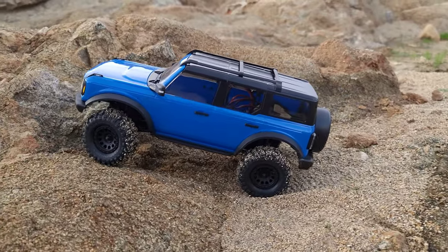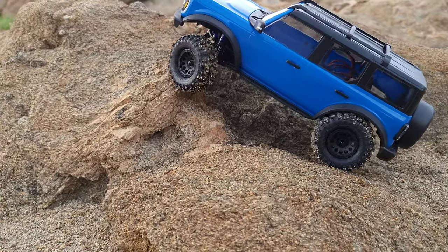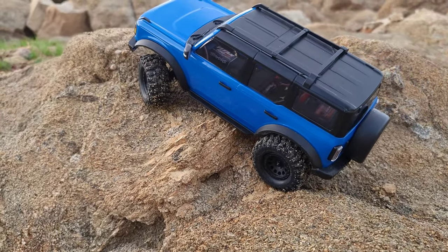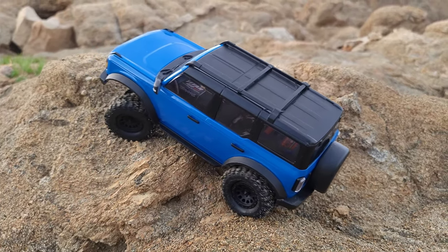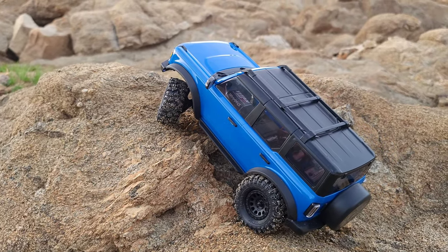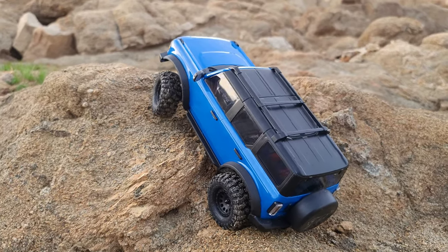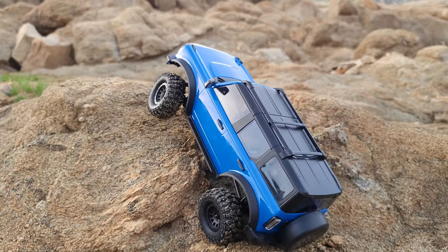Look at this — this is the low low range. Oh, the big difference! Holy shenanigans — look at the creep, look at the creep! There's no load. You get the slowness, the creepiness. I might have wanted to keep the BFGs on there still.